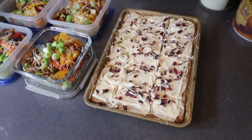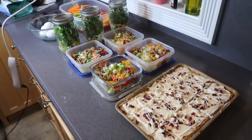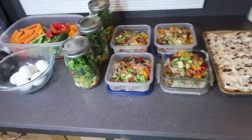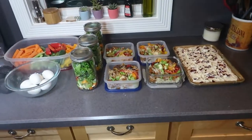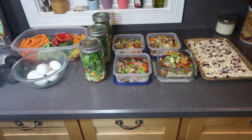Thank you guys so much for watching. I hope you enjoyed this meal prep video and got some great ideas on how to meal prep for the week so we can all start out 2020 our healthiest. I will see you guys on Tuesday with a brand new video — bye!